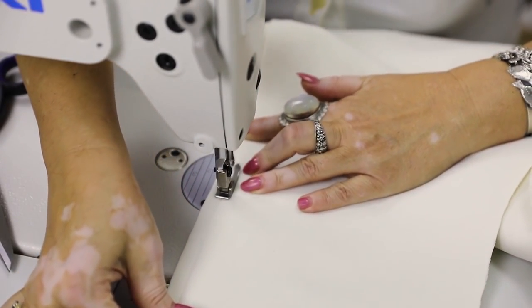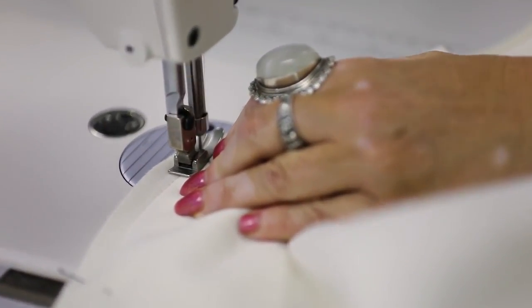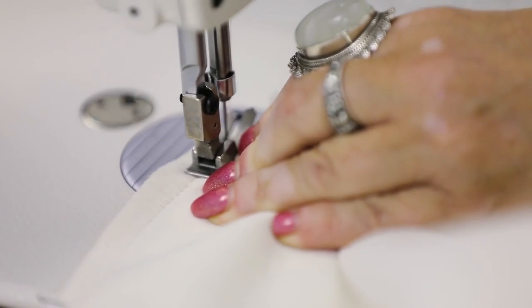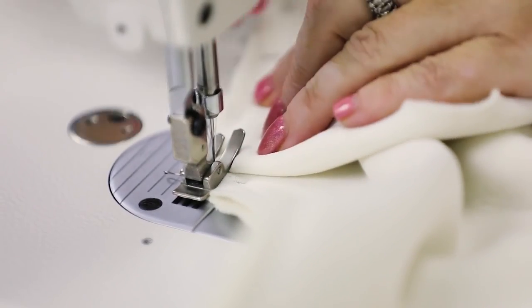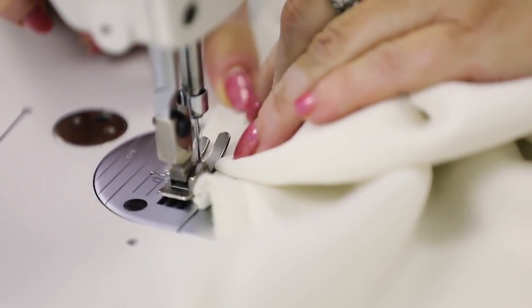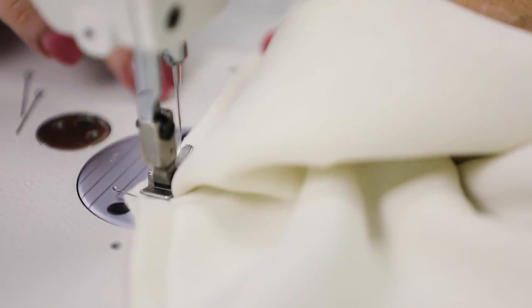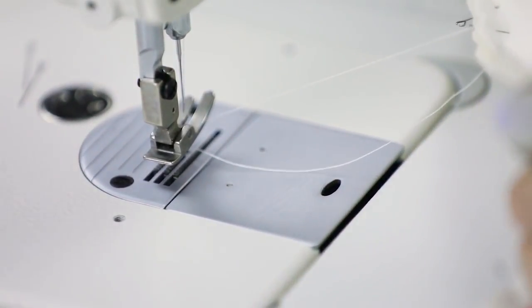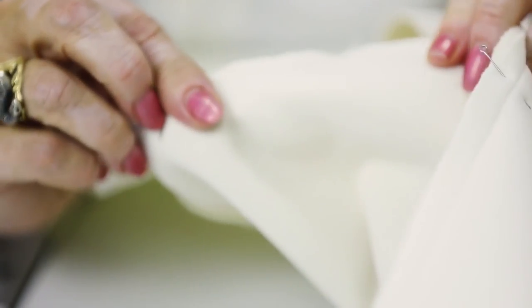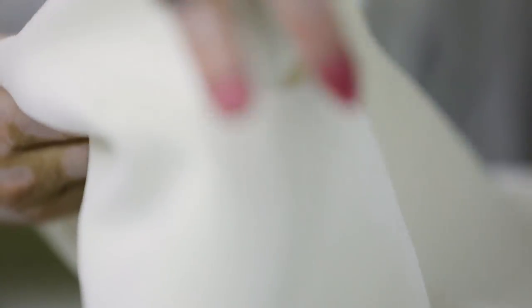The most important thing I'm going to show you is how to stitch the angle with a notch. Stitch to the very angle, then raise the foot leaving the needle inside and turn the detail. The width of the seam on the neckline is 7 mm. This is how this angle looks from the front and from the back, and from the right side.